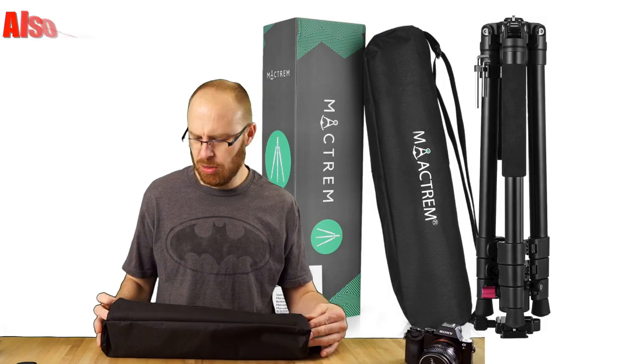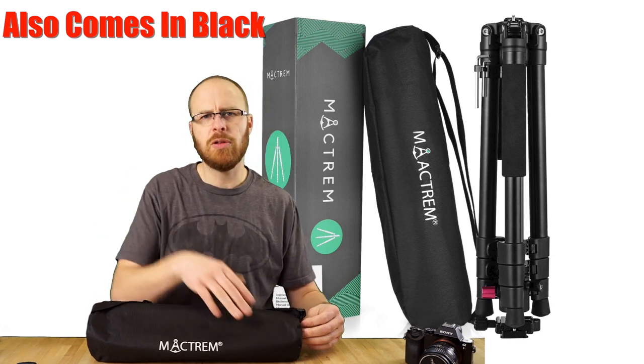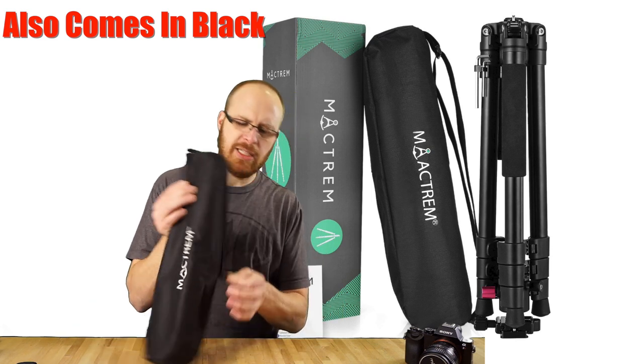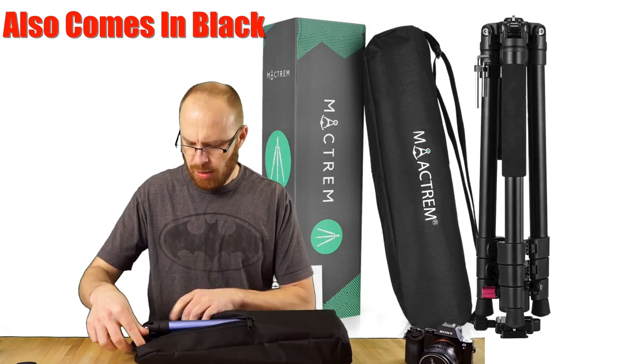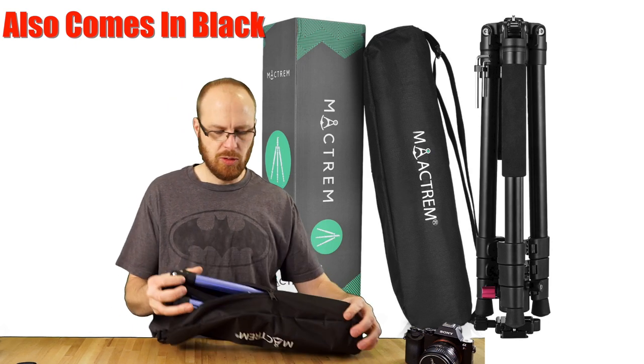Let me open this up and show you — I just wanted to show you this cool bag that it comes in. The links are below, as always, with my reviews. It's got this cool little bag.